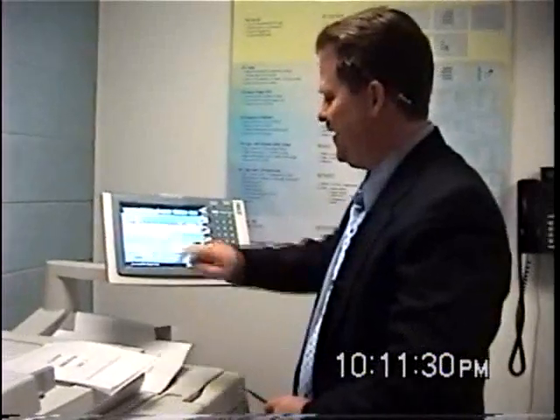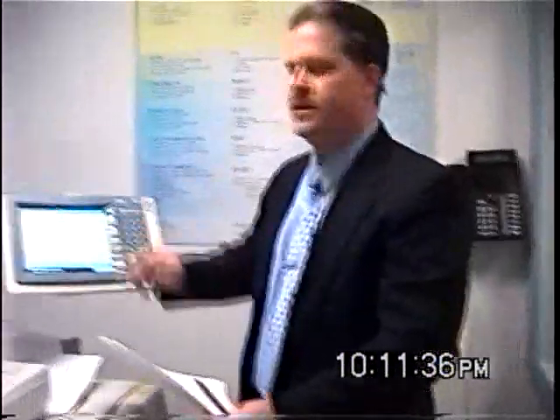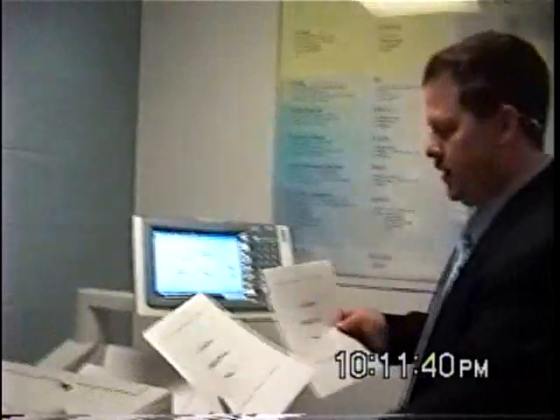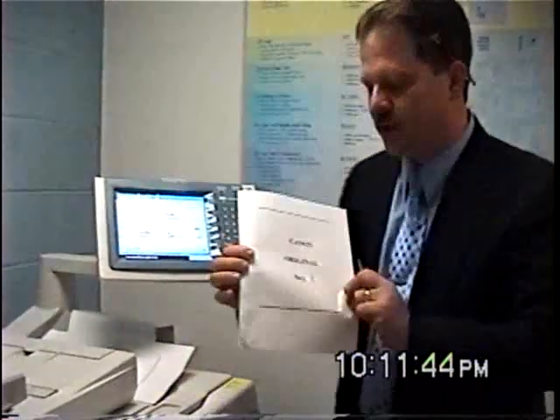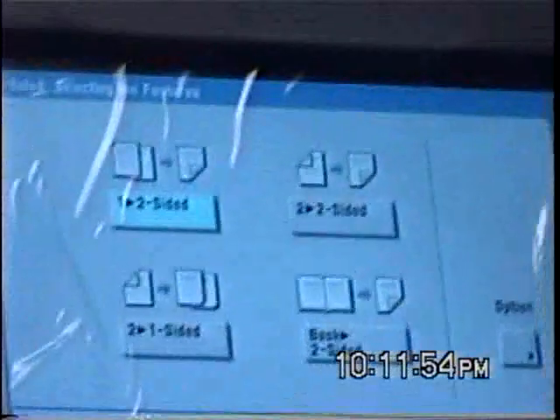Is everybody ready to do two-sided? We're going to do two-sided. Two-sided copy gives you some options here. The first option is the most common: you have a one-sided document and you want to make it two-sided. It's already highlighted, so I'm going to say okay. I'm going to make just one.